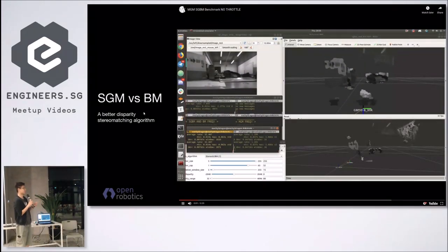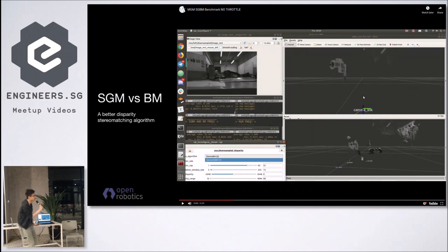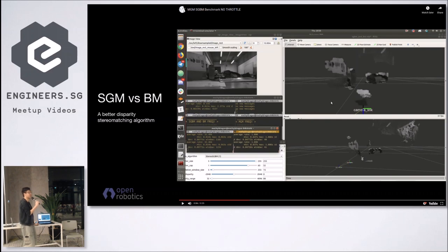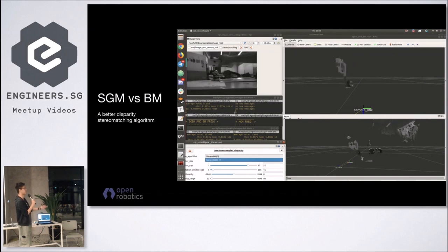We also played around with two different stereo disparity algorithms available in the stereo_image_proc ROS node, which is built on OpenCV. There's stereo BM and stereo SGBM (semi-global block matching). If you pay attention to the RViz window, the point clouds from stereo BM are not that well-formed, but the moment I change to SGBM the point clouds are a lot more fully-formed. The fidelity with SGBM is actually quite nice.